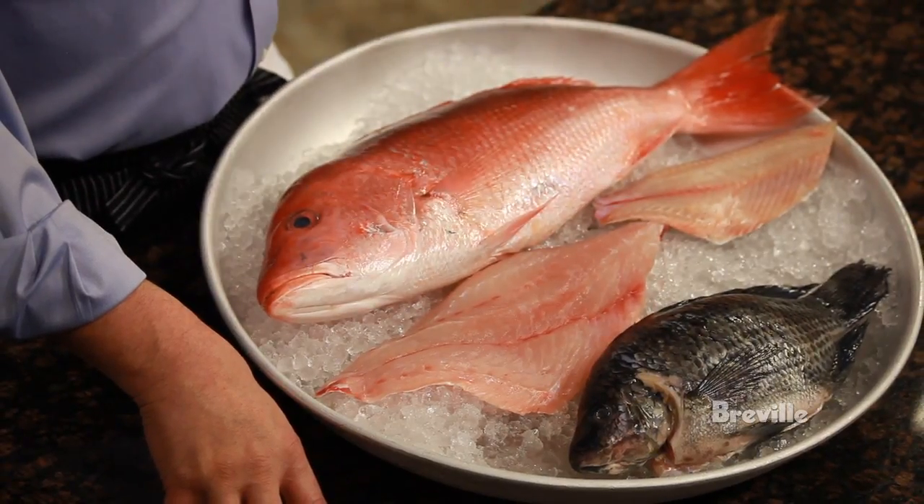Snapper is a wild fish, is very nutritious for you, has the omega-3s, but not always available. Wild snapper is an expensive fish that's available seasonally. Today we're going to make a wild snapper that's roasted with wok seared vegetables.